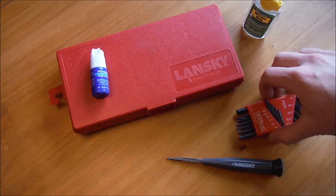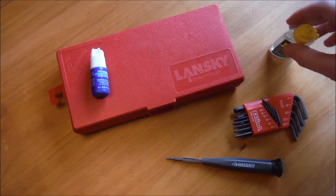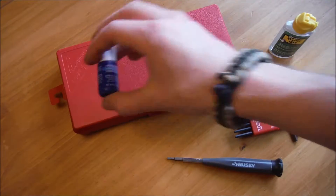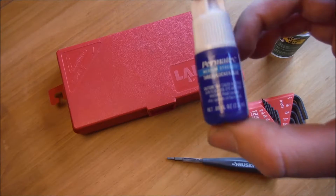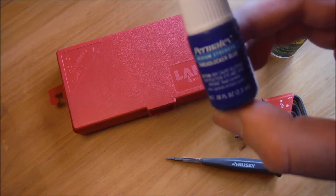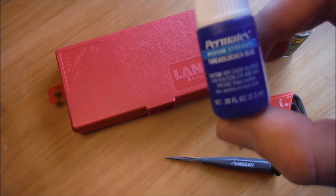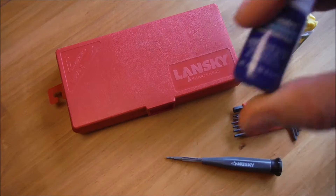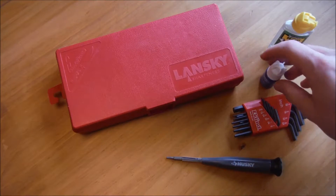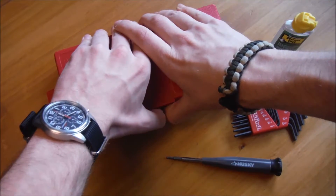I also have some thread locker. That's for pocket clips and pivot points — anything you need to not come undone. Put this on before you put it back in and tighten it.